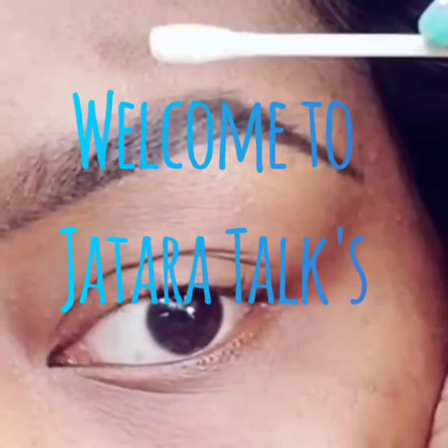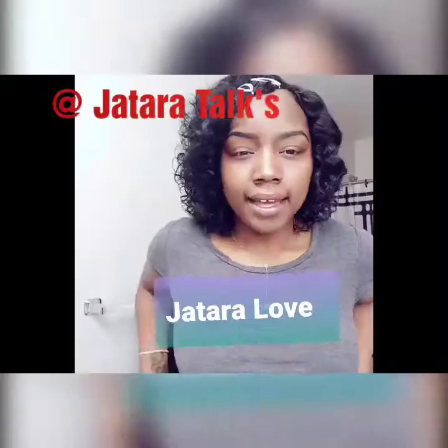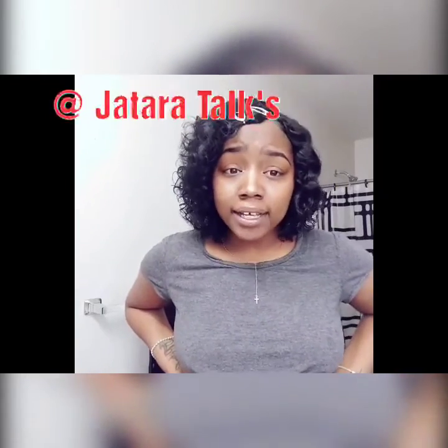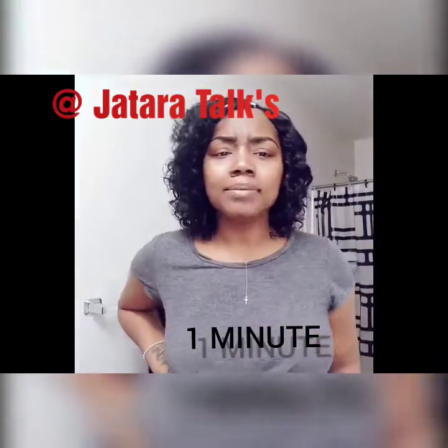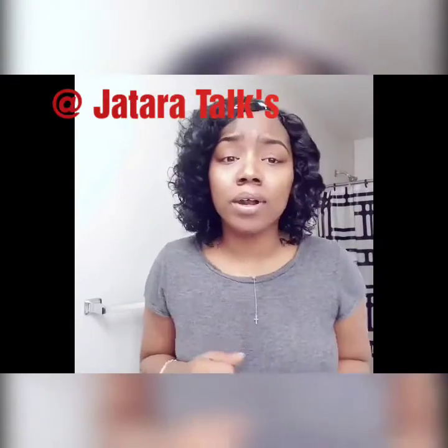Welcome back to Tara Talks. Today we talk brows. Hey guys, it's me, the Tara Love. I figured I'd come with you guys with a quick tutorial of how I get these brows in one minute. I'm telling you, one minute you can have these brows and you can be on the move.